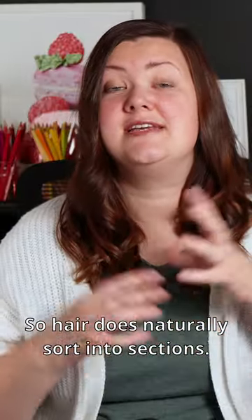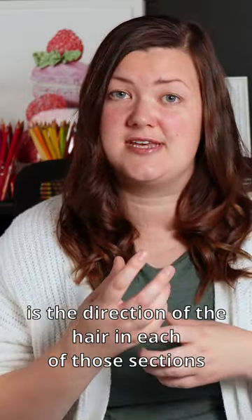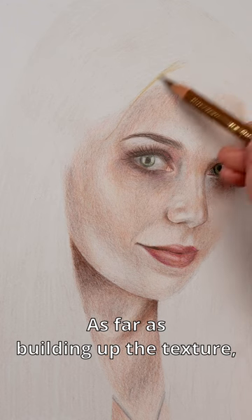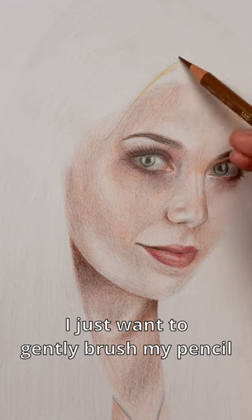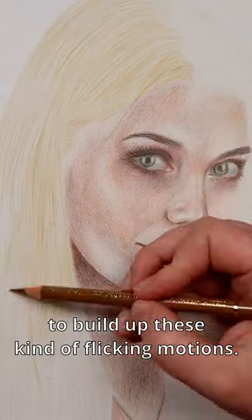Hair does naturally sort into sections. What I really like to focus on is the direction of the hair in each of those sections, as well as generally the lights and darks. As far as building up the texture, I just want to gently brush my pencil back and forth against the paper to build up these kind of flicking motions.